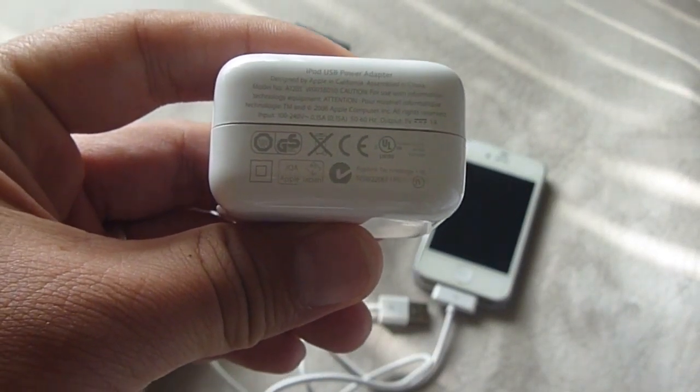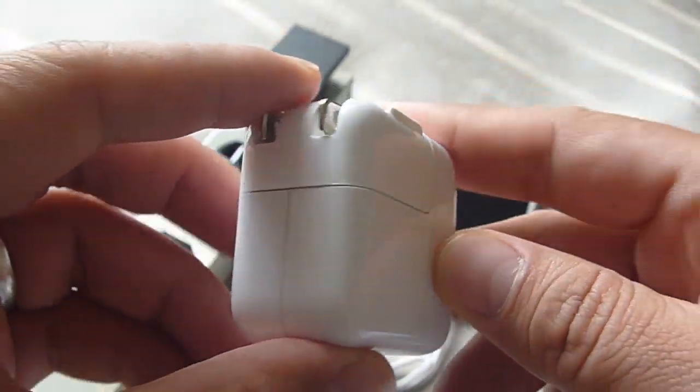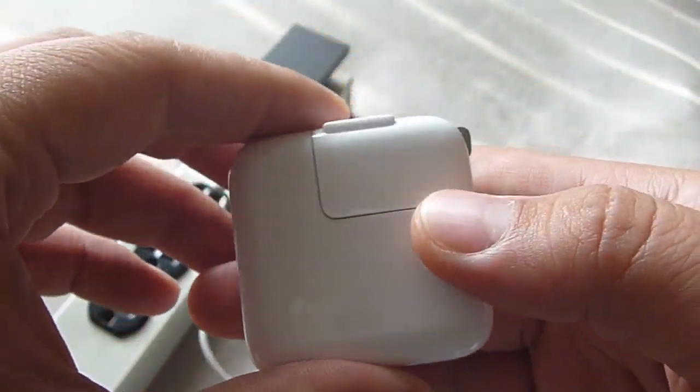This is an iPhone USB charger. It can also be used for an iPod. It's broken now.